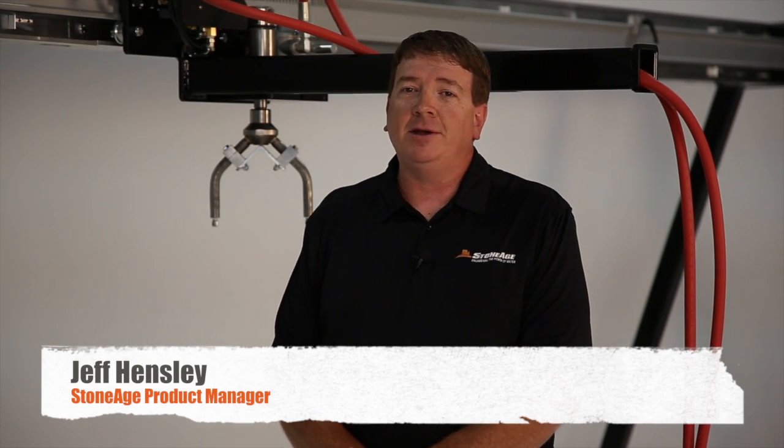Hi, I'm Jeff Hensley, Product Manager here at Stone Age Tools. I'd like to walk you through a few of the main features of our Bundle Blaster tube cleaning system.